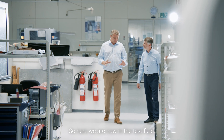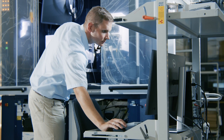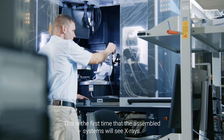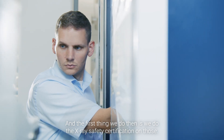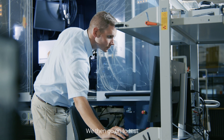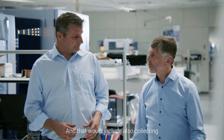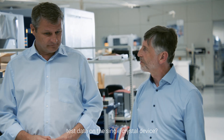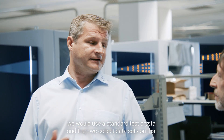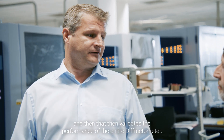Here we are now in the test field, where all the fully assembled systems are tested. This is the first time the assembled systems will see x-rays, and the first thing we do is the x-ray safety certification. We then go on to test the final alignment and the final integration of the system. And that would include also collecting test data on the single crystal device? Yes, on a single crystal device we'd use a standard test crystal, collect data sets, and that validates the performance of the entire diffractometer.